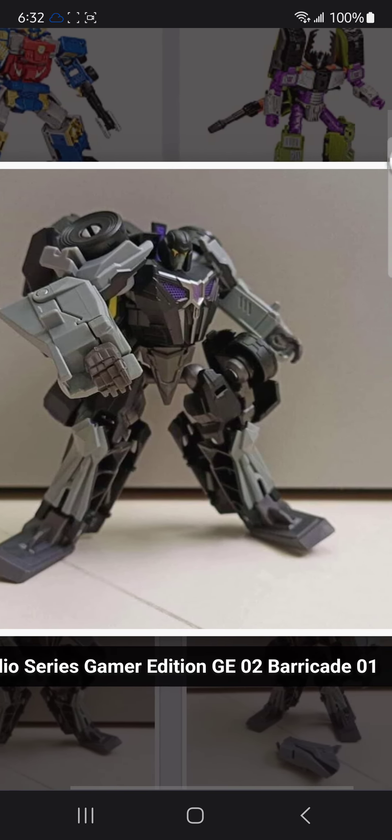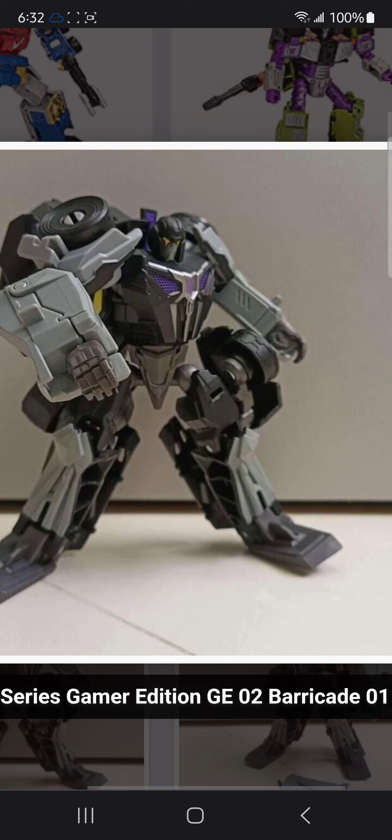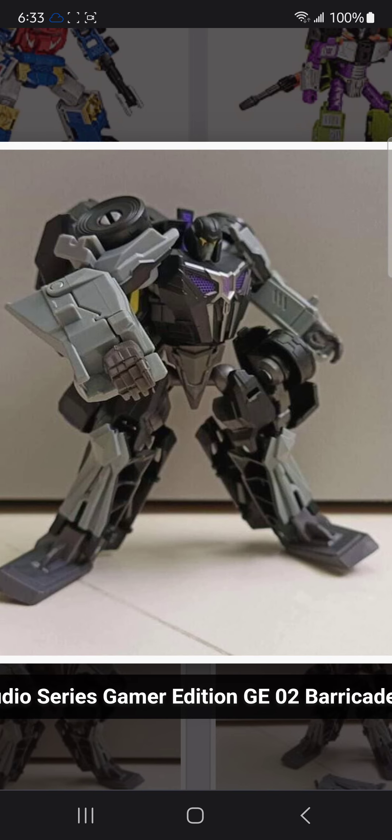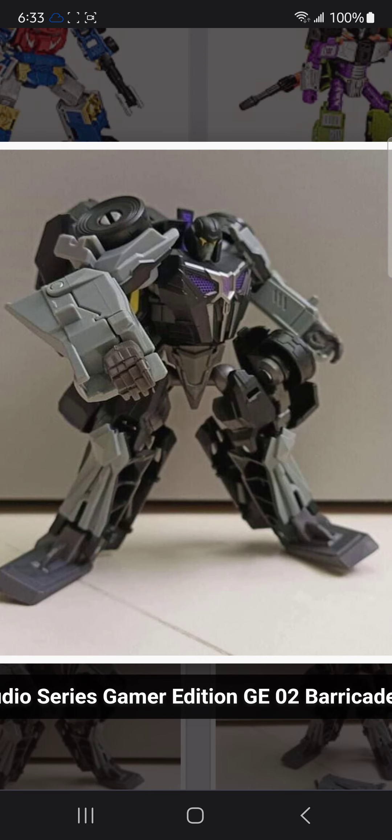Yeah, Barricade just looks kind of goofy in my opinion. This is weird. Flat feet. I just don't really know how to feel about this bot. I might end up getting him just because I need more cons on my collection.